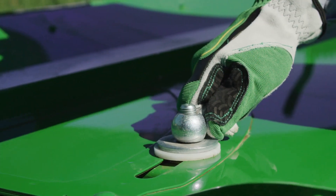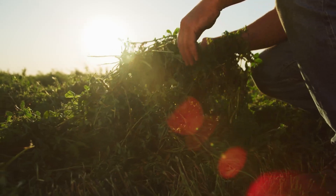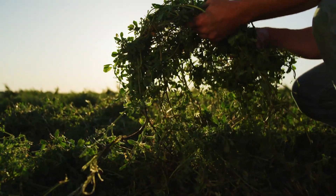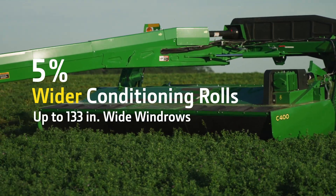Customize your windrows to improve dry down thanks to wider conditioning rolls. Width of the windrow is critical to dry down, and the C400 lets you put down windrows of up to 133 inches wide.